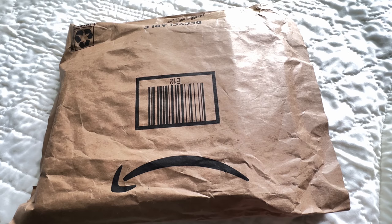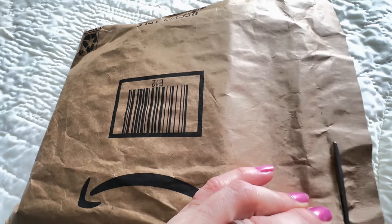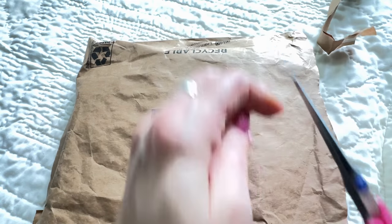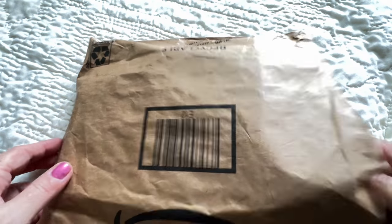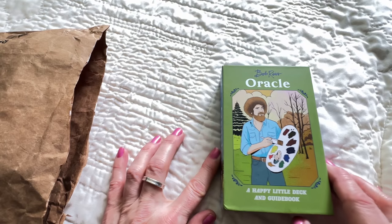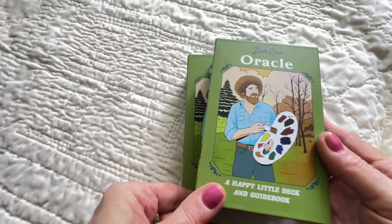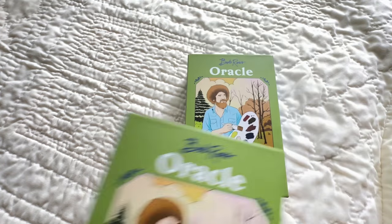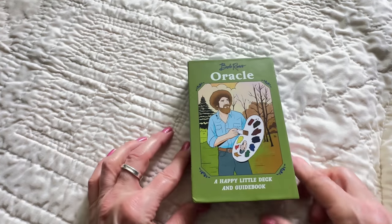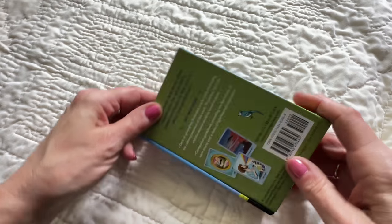Hi guys, I have a new unboxing video for you. I've been excited about this — I don't know if I should be or not. This was a pre-order I found on Amazon back in February and it just came delivered today. I'm gonna see what it is — it's the Bob Ross Oracle! I actually got two of them because my daughter loves Bob Ross, so I'm gonna have a Christmas gift for her. Let's see what this is all about: the Bob Ross Oracle, a happy little deck and guidebook.